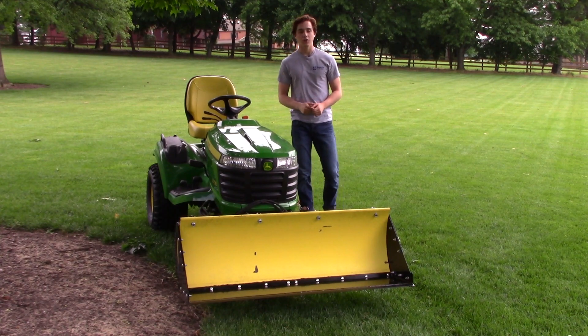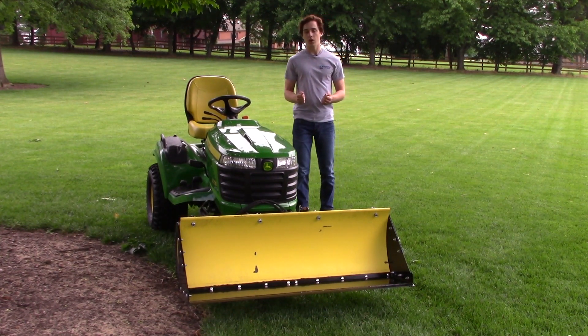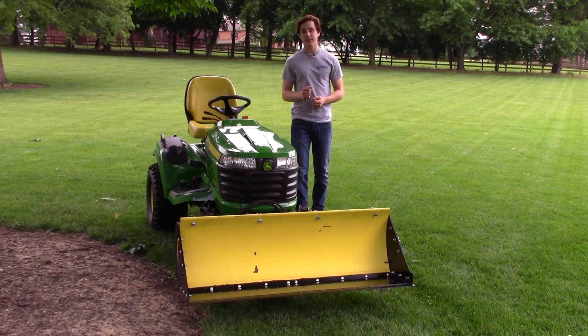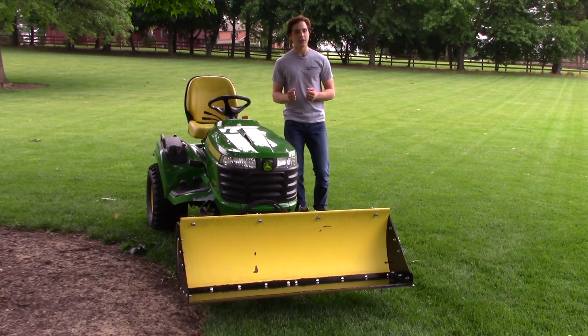Mounting this shovel on your tractor will allow you to do numerous tasks around your house. You'll be able to haul mulch — it certainly beats a wheelbarrow — haul gravel, carry around bricks, and do many other things such as digging holes. You can also utilize downforce to do ground engaging work.